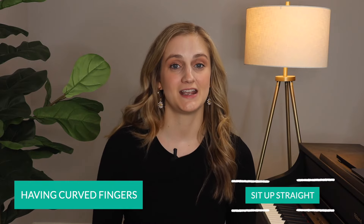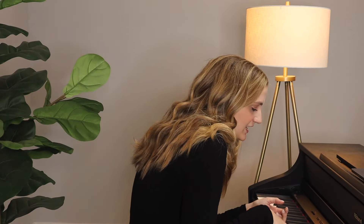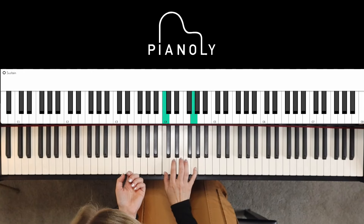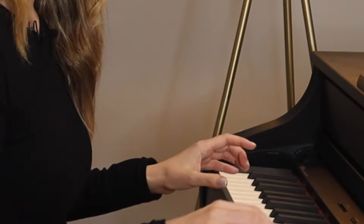Technique number one is sitting up straight, having curved fingers, and just sitting correctly at the piano. I know I sound like the grandma next door, but it's just so true, and if you don't focus on it from the very beginning you're going to struggle the entire time. Watch me as I play the piano with bad posture — you're not going to have any arm weight to play the chords very well.